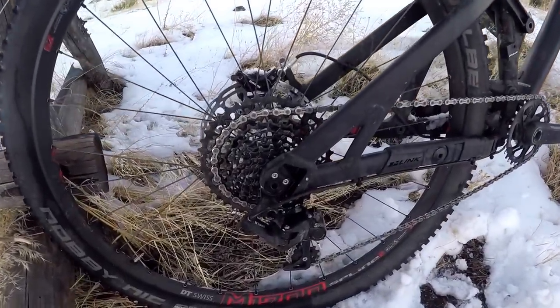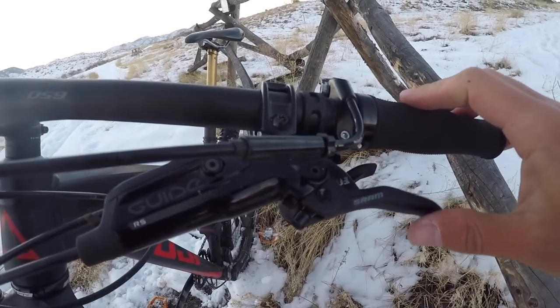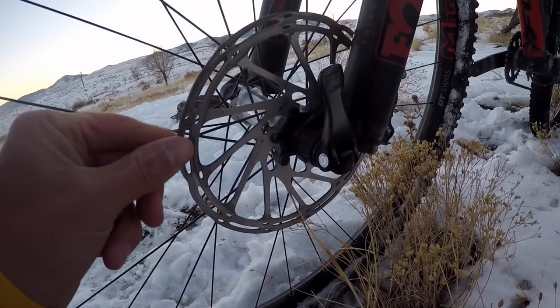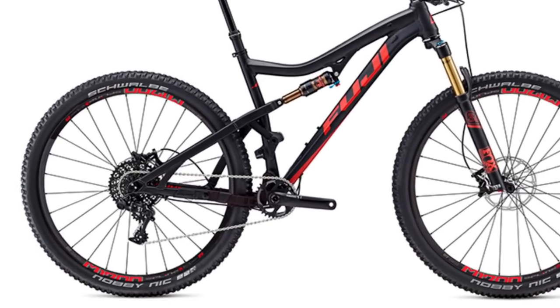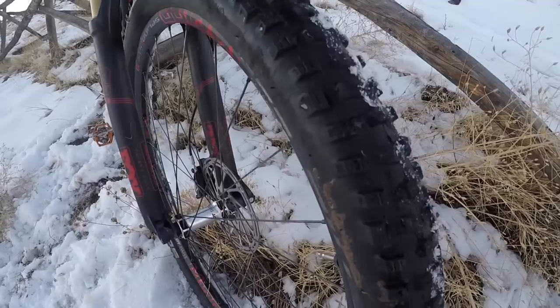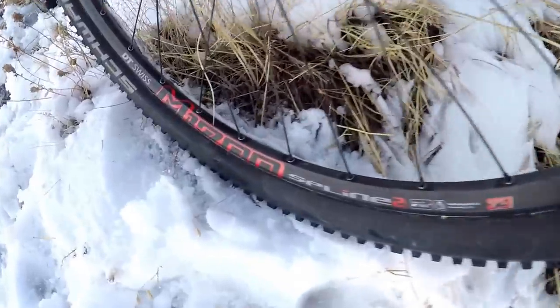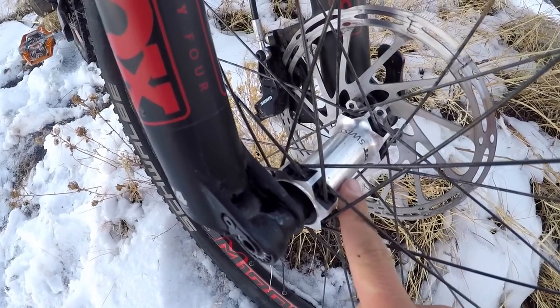The bike is set up with SRAM X1 1x11 drivetrain with Guide RS 180 millimeter hydraulic brakes. The 29er model I'm riding here is set up with 29 by 2.35 inch Schwalbe Nobby Nic tires on DT Swiss M1700s, with boost 148 by 12 rear hubs and boost 110 by 15 front hubs.